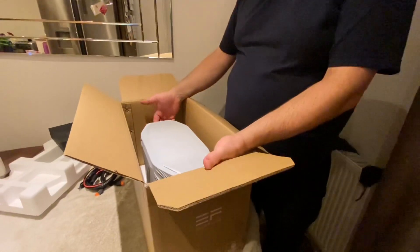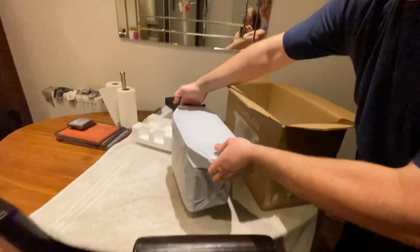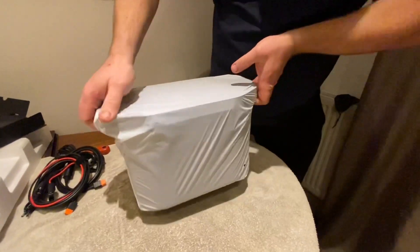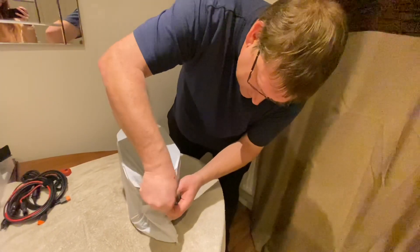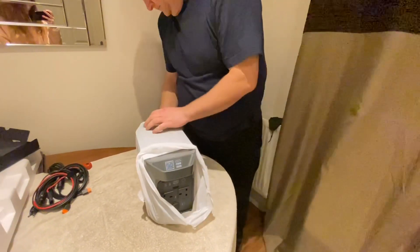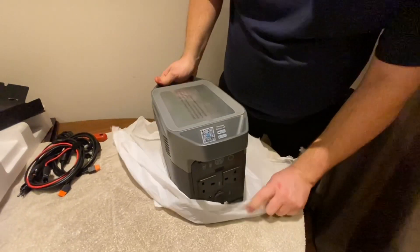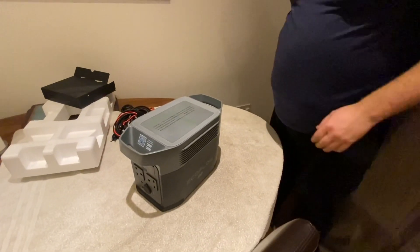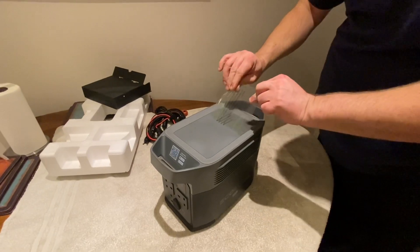And then in the box, the unit itself. Just put that on the table, move the box out of the way. We can start unpacking the unit. It's very nicely wrapped up actually, sealed at both ends. So let's break the seal, open the bag and see what we've got. There's a bit of advertising on the top which is just a peel-off. I don't think we need that.